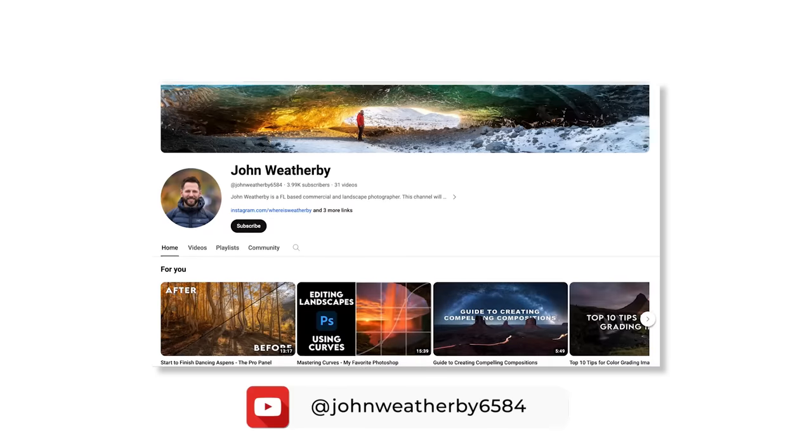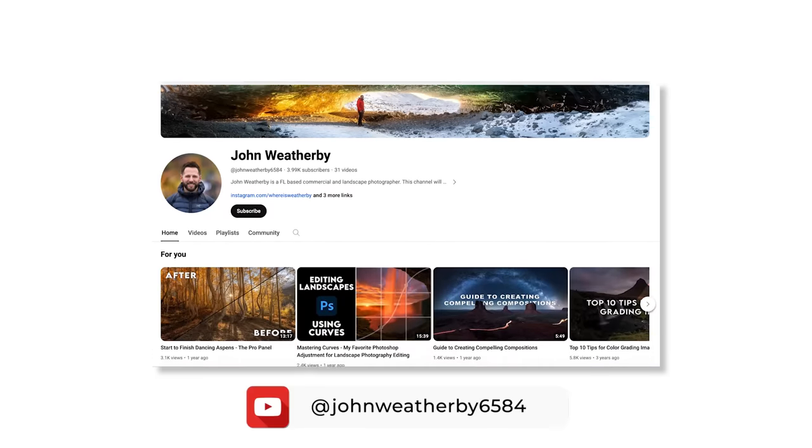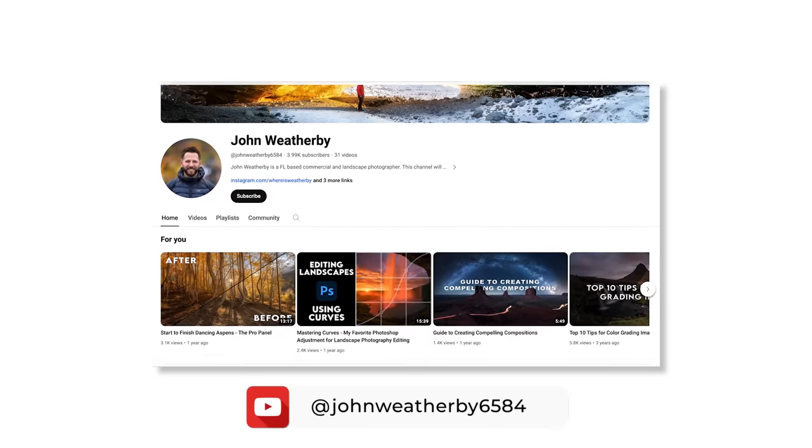Thanks, guys — that's my van, I appreciate you stopping by and checking it out. You can find me on Instagram, where I spend most of my time; my handle is Where Is Weatherby. Also on YouTube teaching photography — I have online courses and do in-person workshops in Iceland multiple times a year, so if you're interested in learning photography or going to Iceland, definitely reach out to me through my social channels.